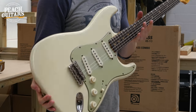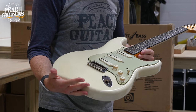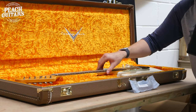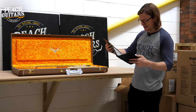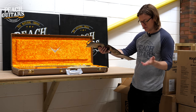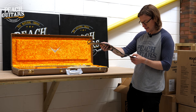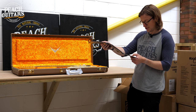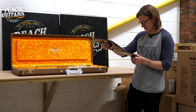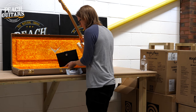Back to regular viewing — a nice white Strat with a mint green guard, lovely dark fingerboard: very much a Wayne's World vibe. It's a limited edition '62-'63 Strat journeyman relic in aged olympic white with hand-wound '60-'63 Strat pickups. It's got a compound radius going from 7.25 to 9.5 and a '63 C profile neck. Frets are medium vintage — Jescar 47.095, basically equivalent to 6105.